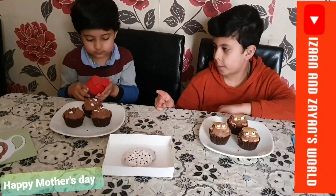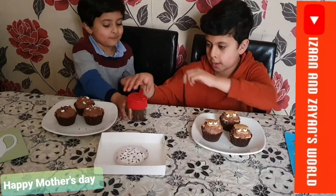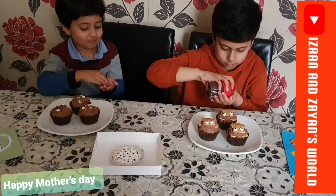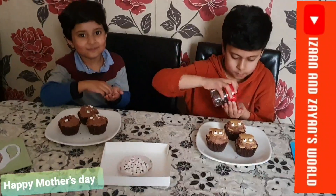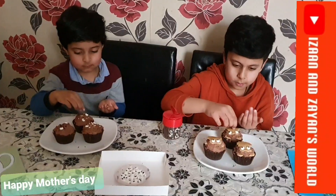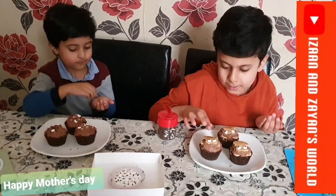Now my brothers are going to put the sprinkles — the long ones — and put them like here so they can look like the face. He's kind of looking happy!